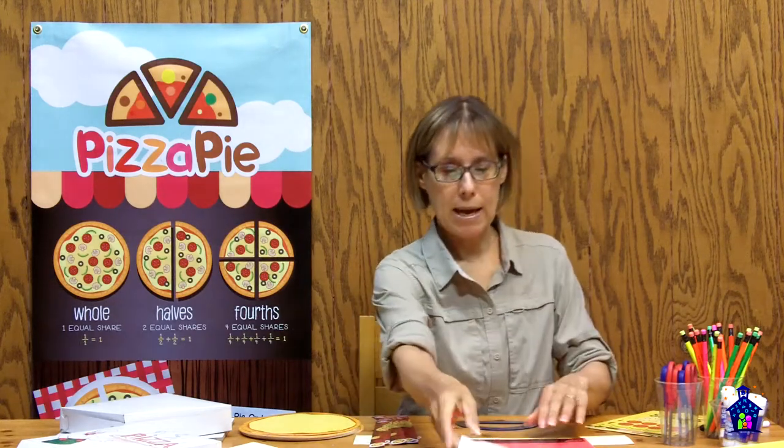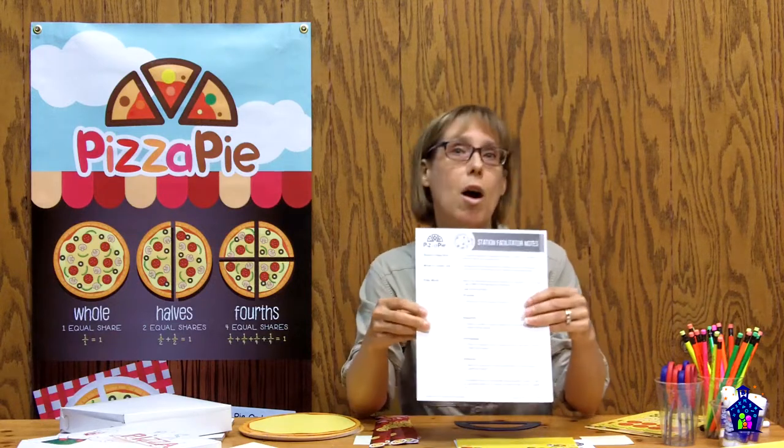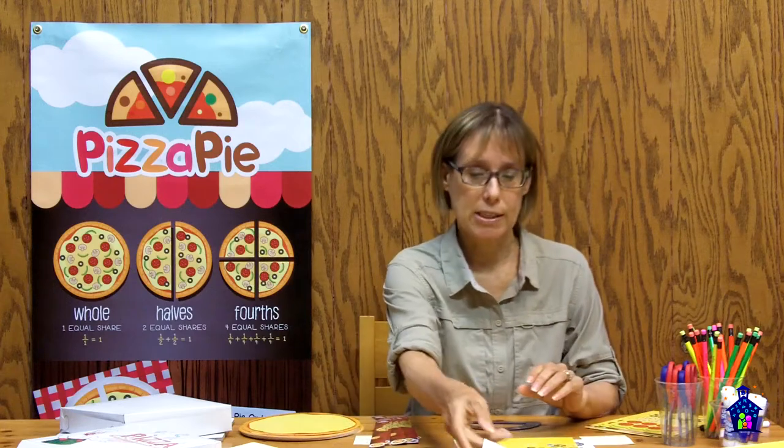In the kit you're going to get your station facilitator packet, and inside this packet you're going to get your check-off sheet. This is going to tell you what to set up before the event and then what to put back in the kit once the event is over. You're also going to get your station facilitator notes, which is basically your lesson plans — background information, any vocabulary, and then it's going to walk you through the activities. You're also going to get a link to the video version where I walk you through the activities step by step, and I offer some additional tips and suggestions as well.